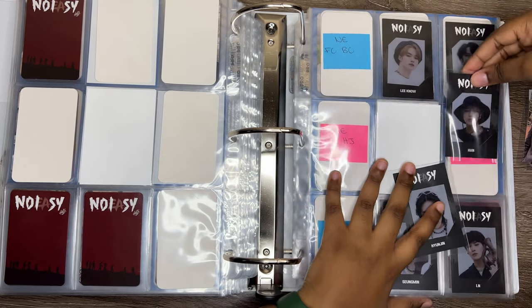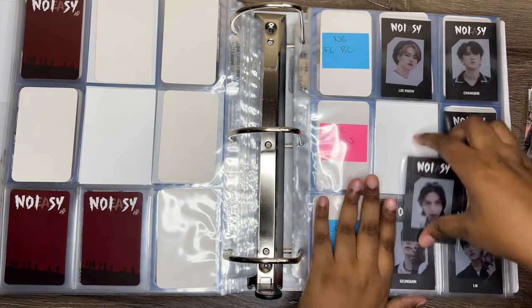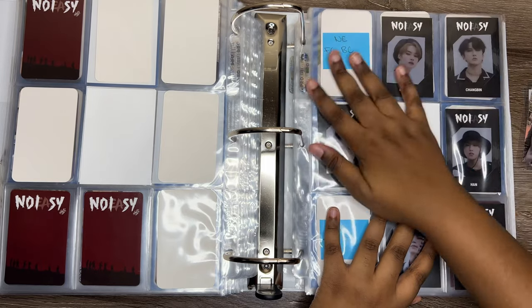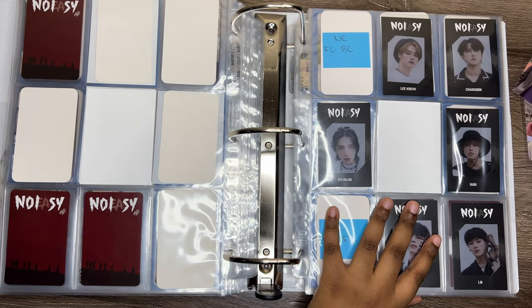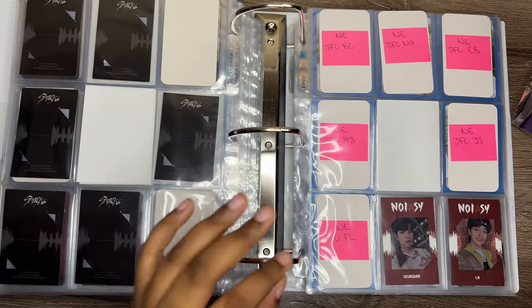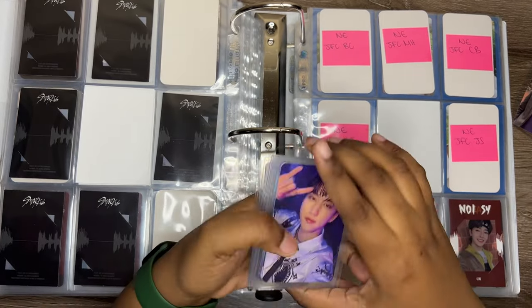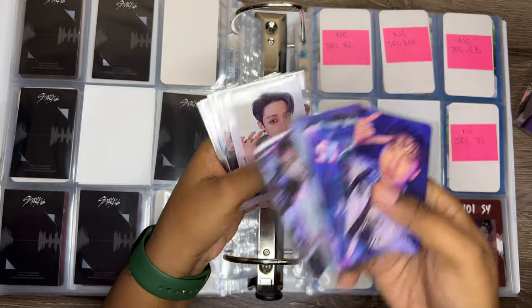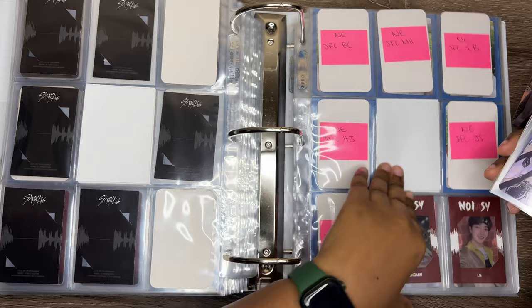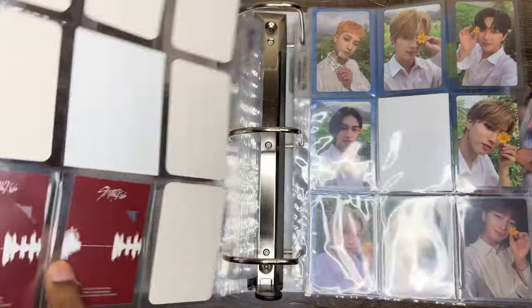I just don't have Felix's — that's not my fault though. It's not like I don't want to get it, it's just people — I don't know, I don't know. Let's keep going. Next I have a couple of Christmas Evil cards, which is clutch. It's way in the back.